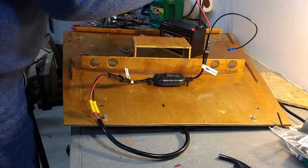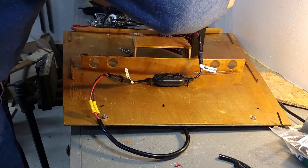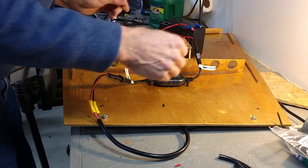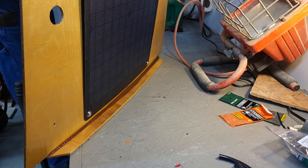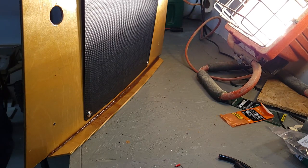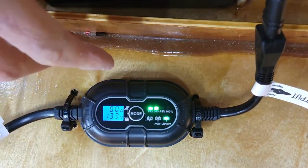Red. Ground to ground. All right — mode. Oh yeah, there we go. There we have power. Set the mode to 12-volt lithium.